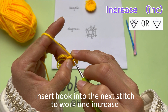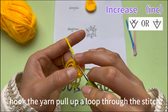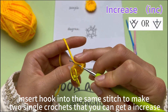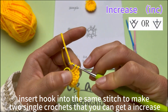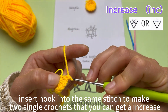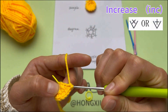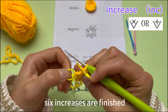Insert hook into the next stitch to work 1 increase. Hook the yarn and pull up a loop through the stitch. Insert hook into the same stitch to make 2 single crochets and get an increase. 6 increases are finished.